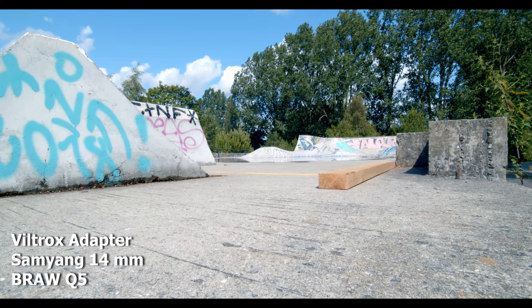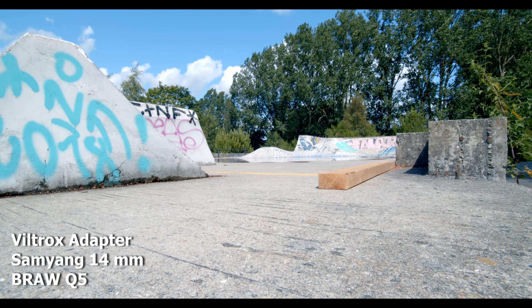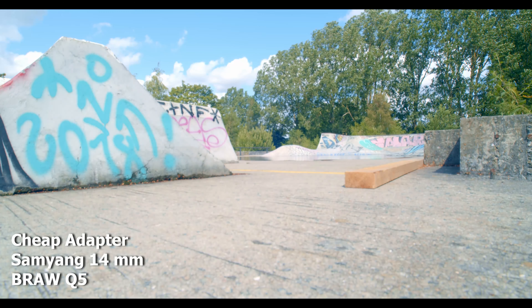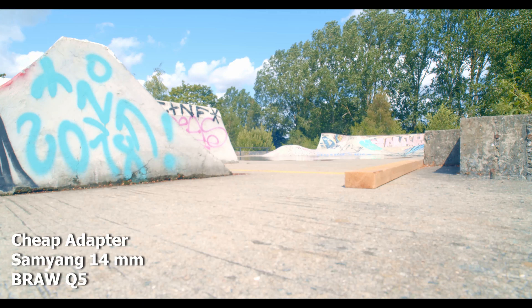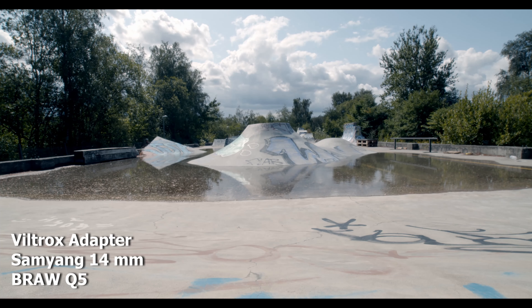The format we are shooting is BRAW 5.5K. Here we have the cheap adapter — same settings — and what you might notice is that the cheap adapter is a bit more soft than the Viltrox. Another thing to mention is that if you look at the shot again with the Samyang 14mm on the Viltrox adapter...